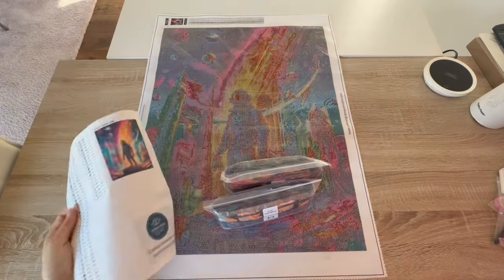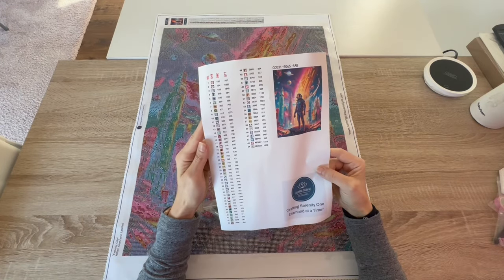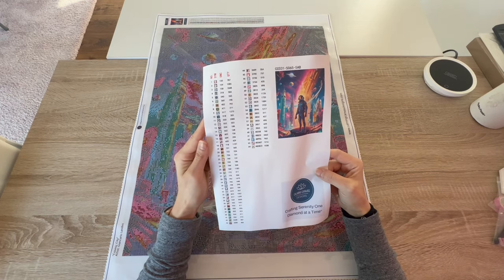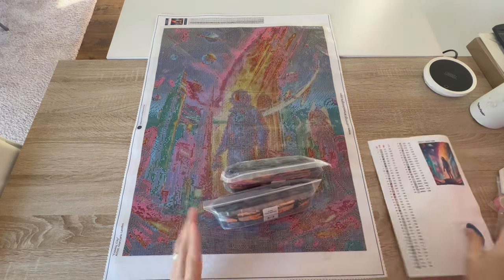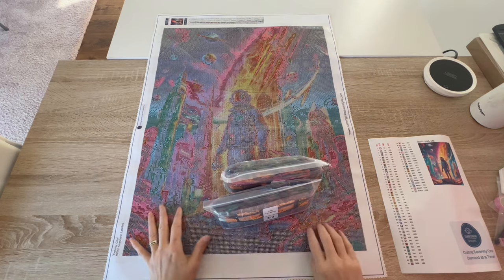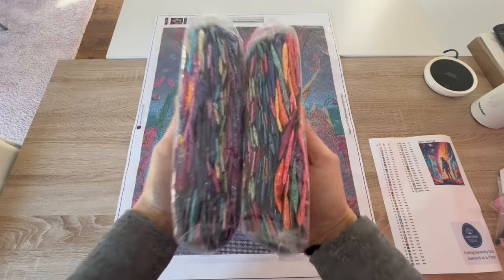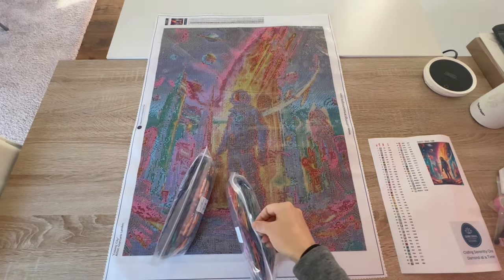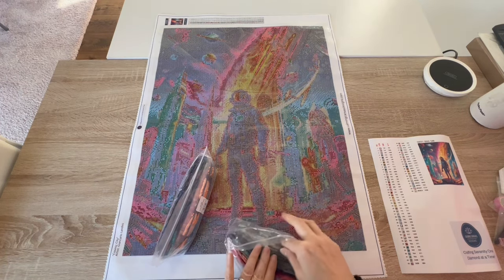Unfortunately I am not going to be able to start another big canvas until next year — my whole end of the year is completely booked up. I might start another small Christmas canvas, just a very small one, but we'll have to see how it goes.